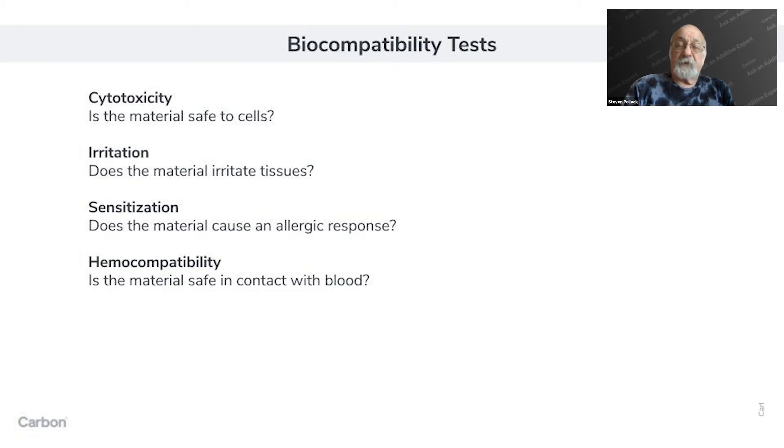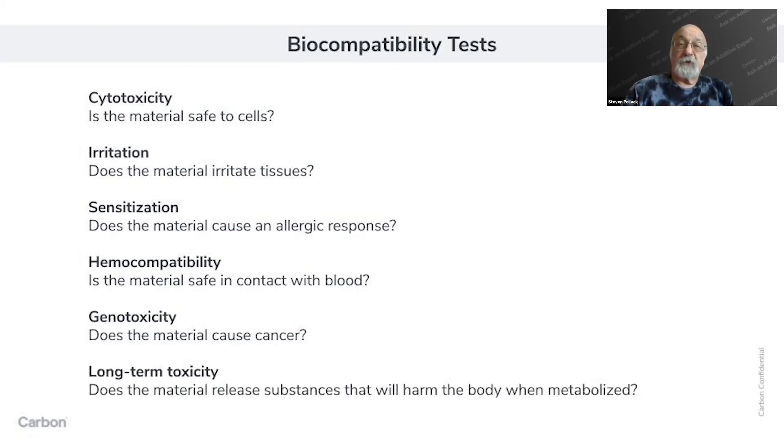Those three baseline tests are categorized under ISO standards ISO 10993-5 and -10. Anything beyond simple long-term skin contact or short-term mucosal contact generally requires additional tests: tests for safety in contact with blood, tests to ensure the material doesn't cause genotoxicity (related to cancer), and tests for long-term toxicity, which looks at the potential impact of substances coming out of the material that the body metabolizes and could turn into toxins.